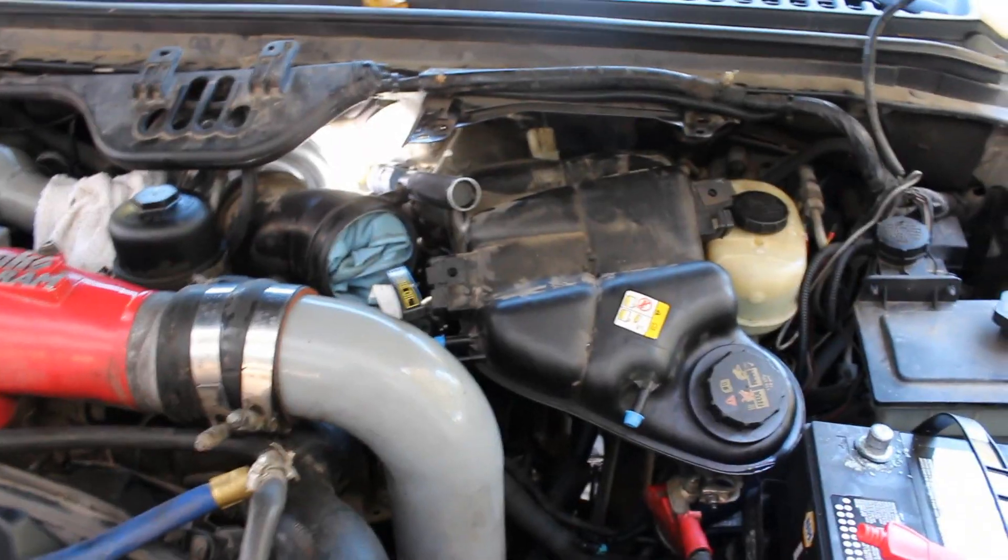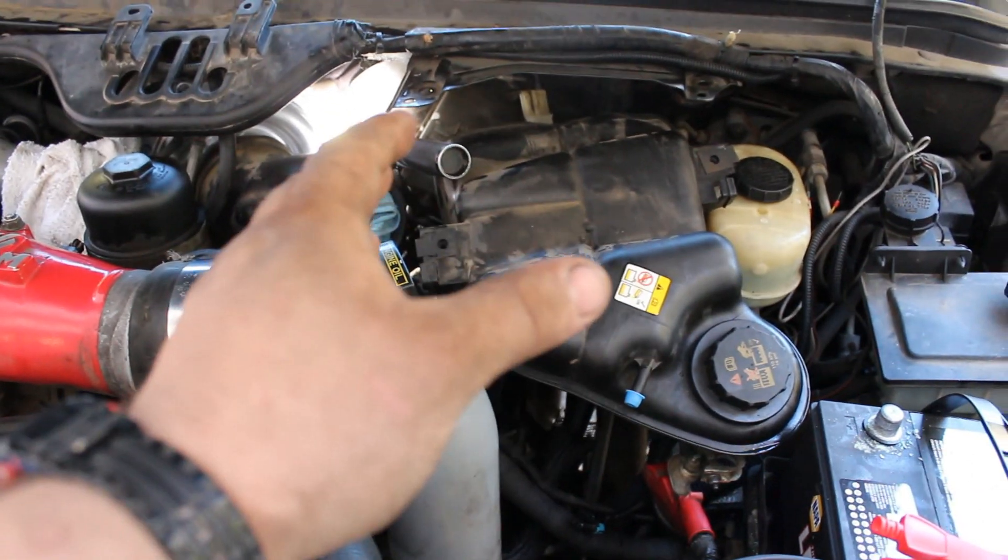What I'm going to show you is how to get to, pull out, remove, and replace the IPR. The IPR in a 6-liter Power Stroke is the Injection Pressure Regulator. It regulates the amount of high pressure oil given to your injectors. On these HEUI injection systems, that is how the injectors fire — through high pressure oil. Think of it a little bit like a hydraulic system.